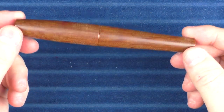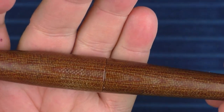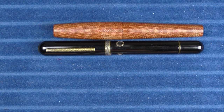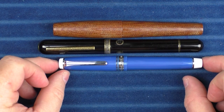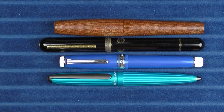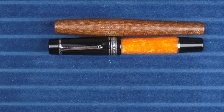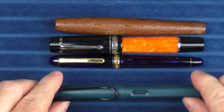Here are some size comparisons for the Skogsy Cholla Micarta. I want to give you another look at that material and how it lines up — getting that to line up every time is rather difficult, so I appreciate that. Here it is with a Narwhal Nautilus, then with a Sailor Pro Gear — the Shelby or Cobra edition available at Goldspot, I believe they still have some available. Then here it is with a Diplomat Aero, a Delta Dolce Vita Oversized, a Platinum 3776 in Chartres Blue, and finally a Lamy Safari.